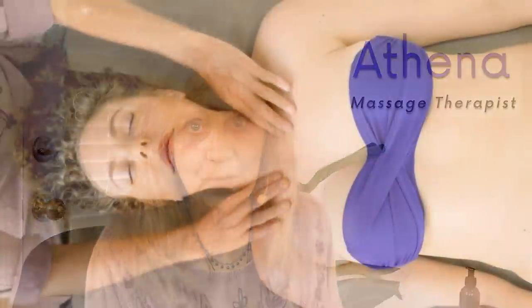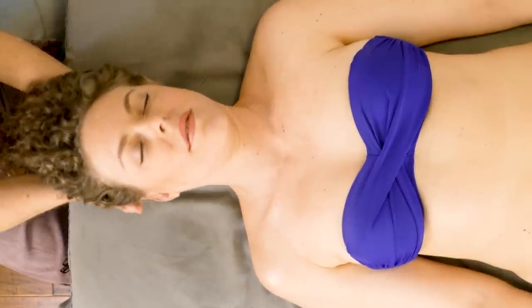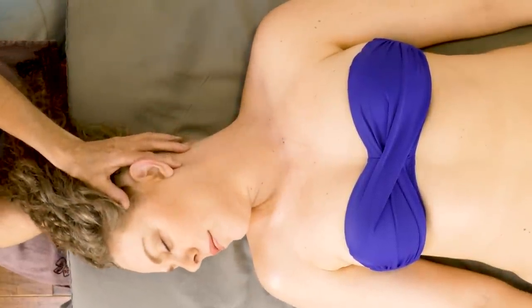Hello, this is Athena Jezik again. I'm back with Karina and I'm going to be showing you a little bit of work for the shoulders and the neck, giving you some other little tips that you can play with and see how it works if you're a body worker. So here we go.